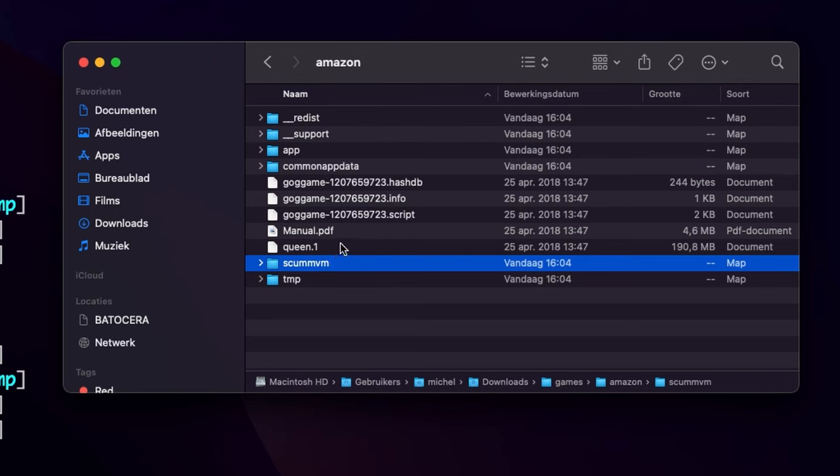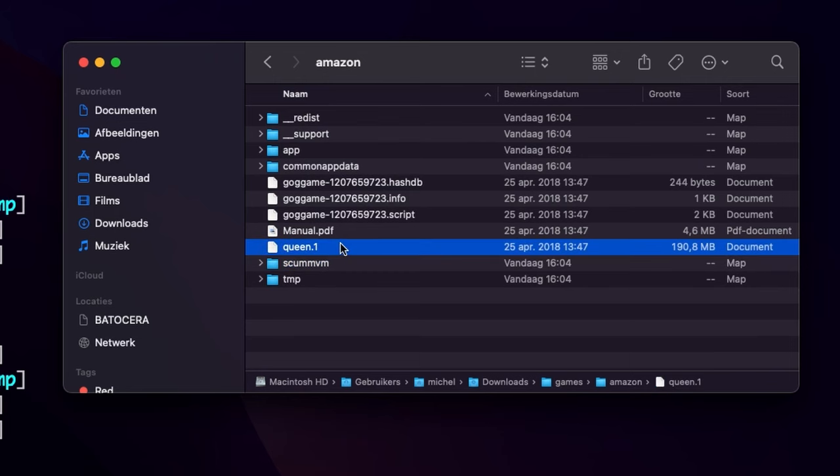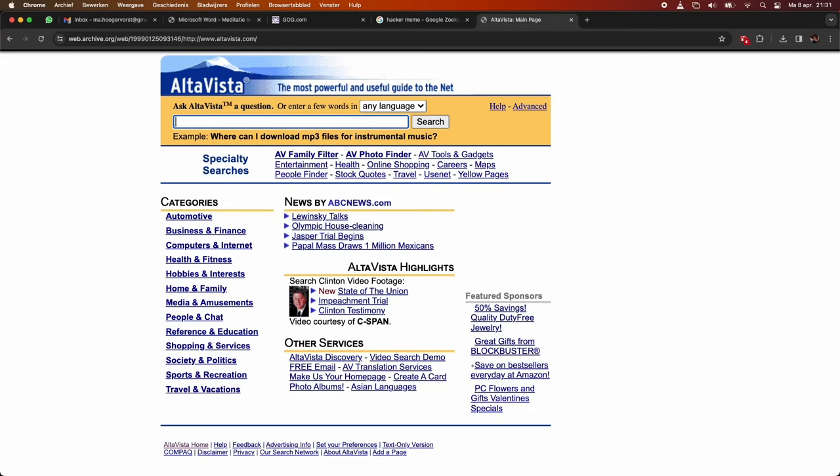If you just want those game files for your retro handheld, you can use pretty much the same tactic as described in this video, but it won't work on your old 386. You can probably just find the original game files somewhere online though.